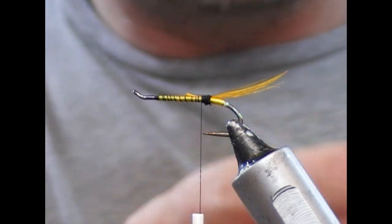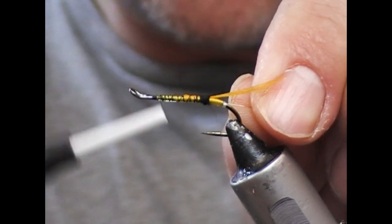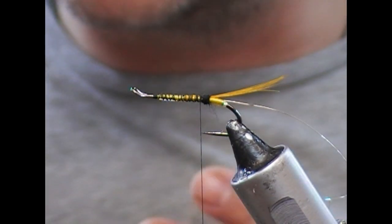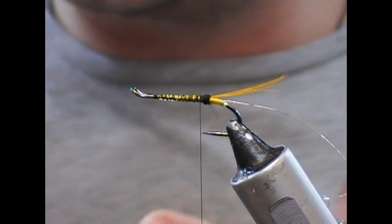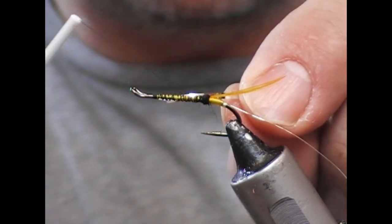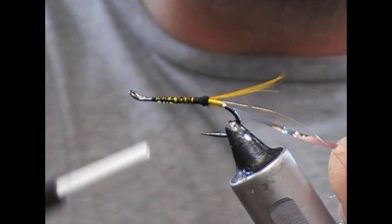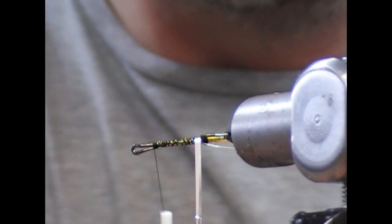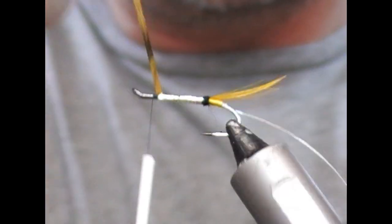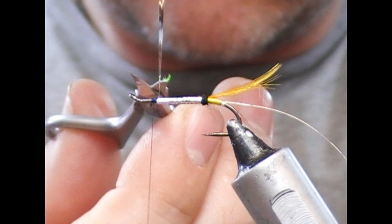Next, tie in a length of fine silver wire. Because we're doing a tinsel body — you can use oval, but I find that wire tends to be more secure on tinsel than oval does, and cleaner. Then take our flat silver tinsel, tie it in back to where the butt ends, and wrap it forward in overlapping turns to around the return eye and tie across it, flip it back and tie over it twice or so to hold it in position.